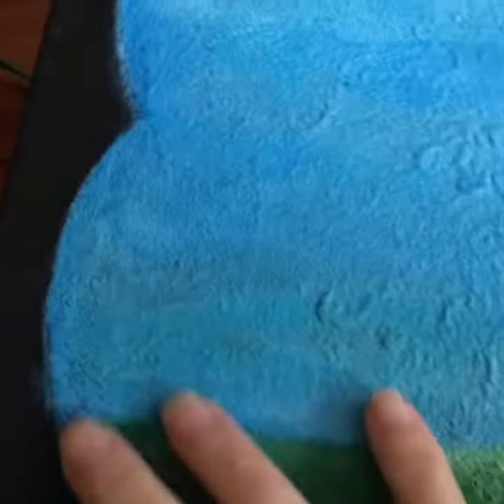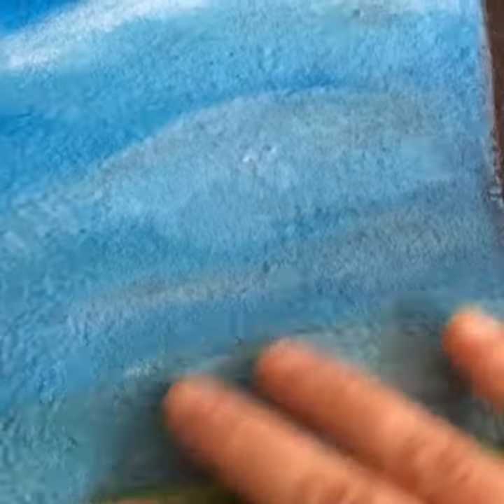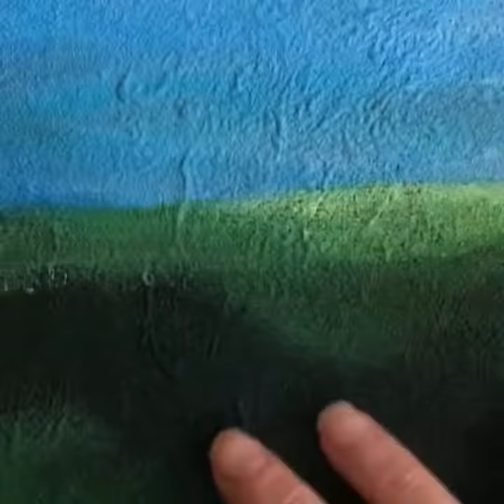I'm used to painting on a very smooth canvas surface with a very smooth brush technique, but this is a really nice change that I'm enjoying, and having fun playing with the different effects I can get from the texture. And soon I'll apply my image on top of this, and I'll start affixing my recycled or unrecyclable items on here, and hopefully create a really nice image.